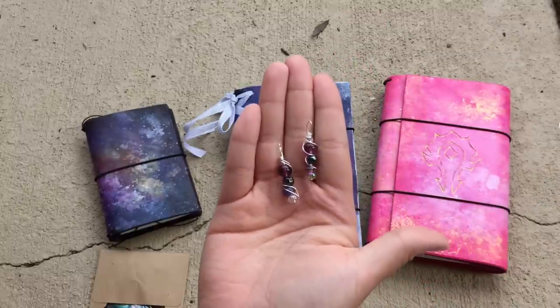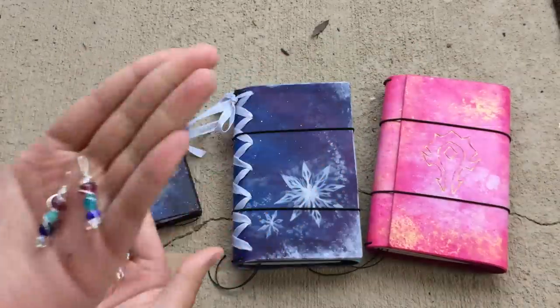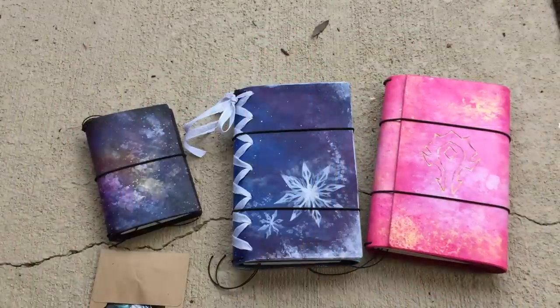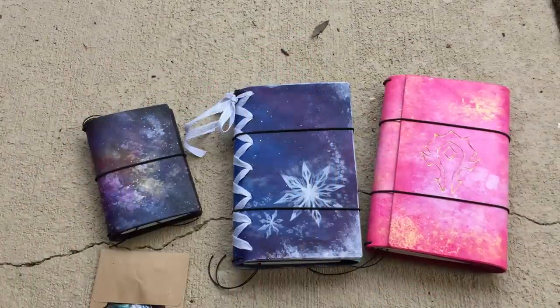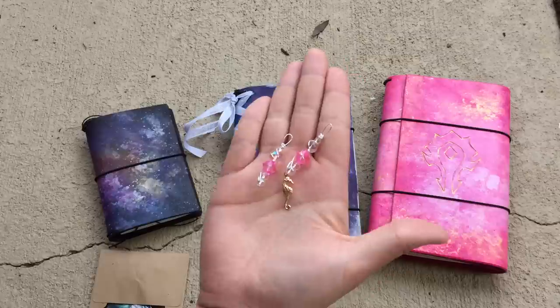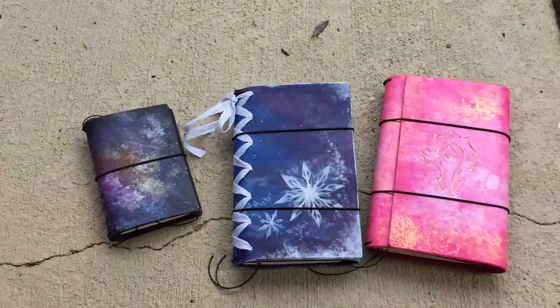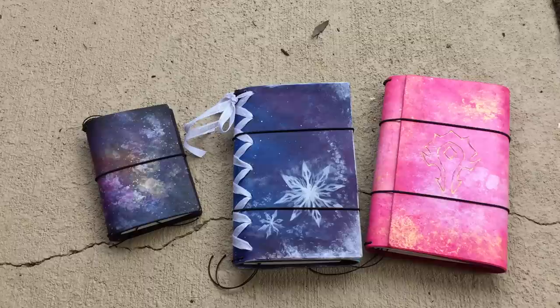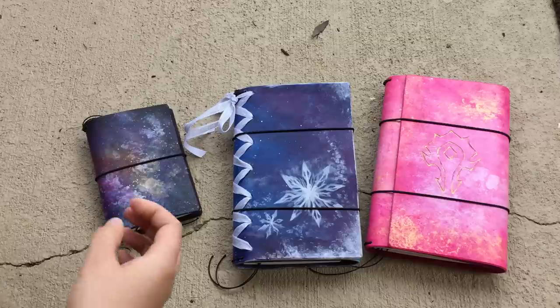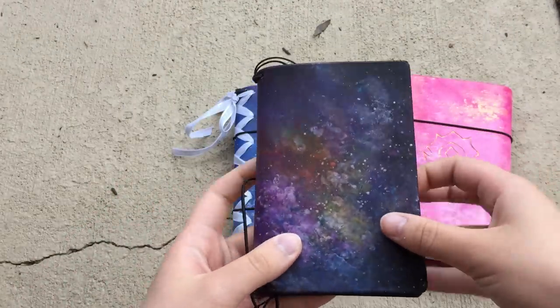Those ones would go with the Nebula, and the first ones would be with Elsa. And then these go with the Pink Mermaid, which is a little bit unique because it also has silver in addition to having the gold detail. But her artwork is just absolutely stunning.